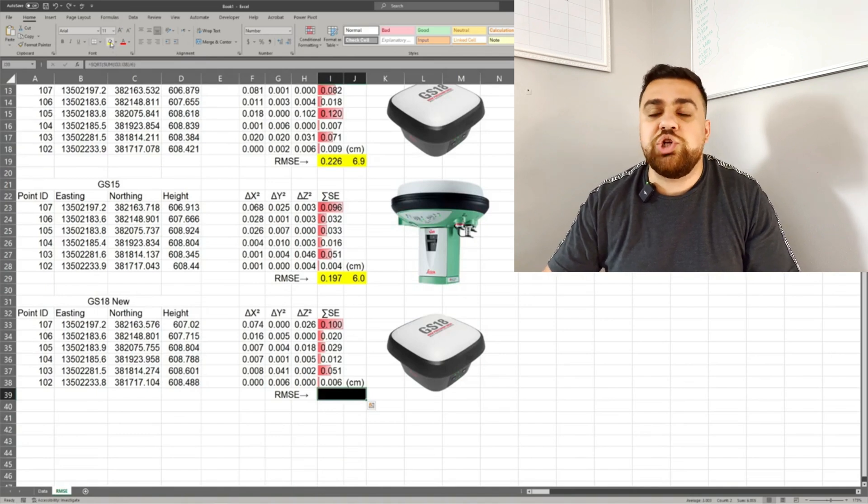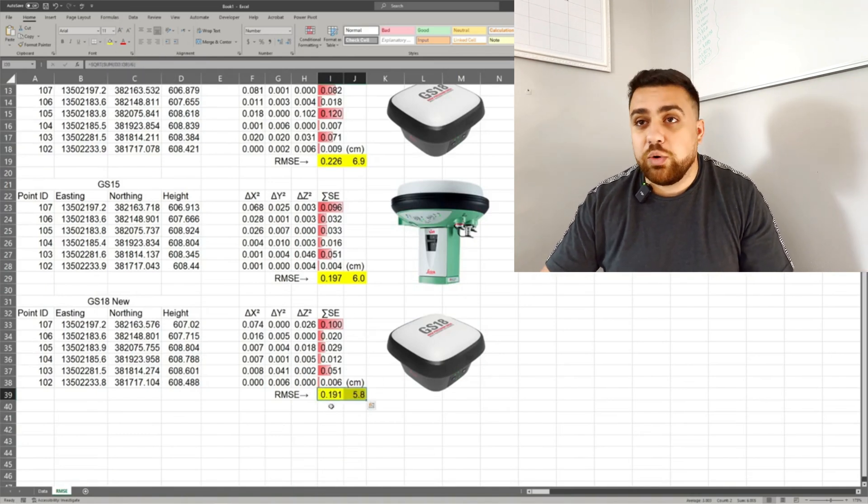We can see an improvement in accuracy just by updating the firmware of the older GS15 receiver, though the hardware was less efficient in the field — no IMU for tilt compensation meant using a bipod, and the GS15 struggled more maintaining RTK in areas with heavy tree coverage. But once RTK was fixed and the pole was leveled, accuracy clearly improved with updated firmware. The GS18 with new firmware achieved an RMSE of 0.191 feet, or about 5.8 cm.